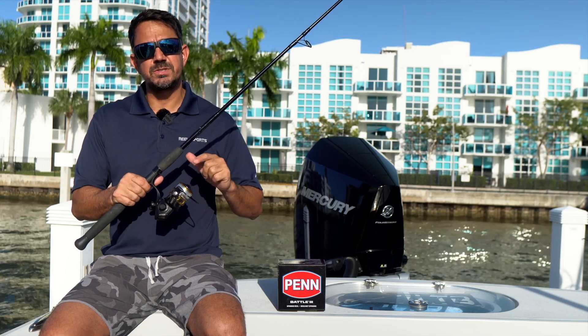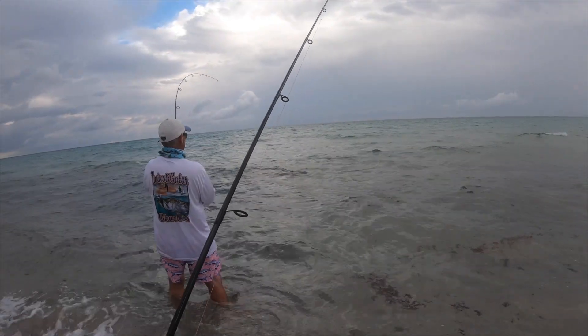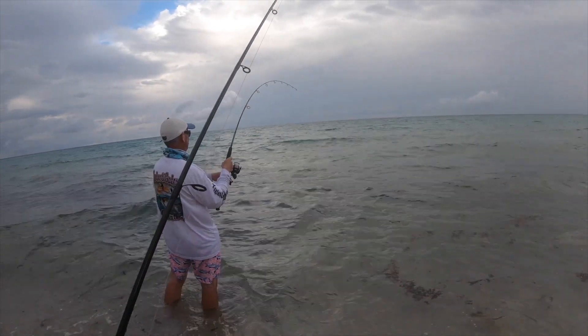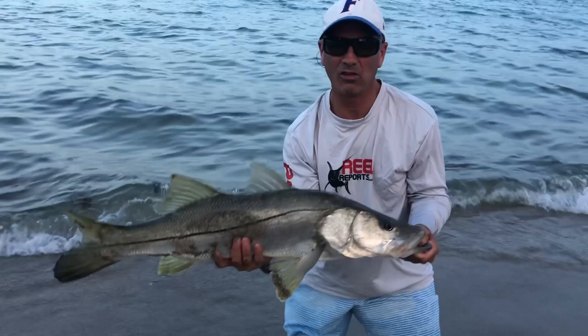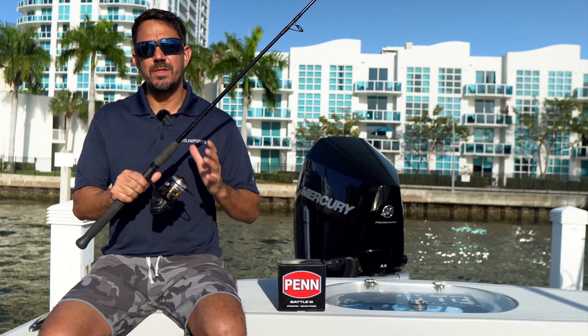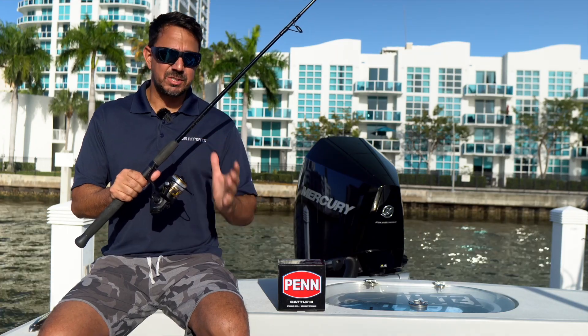I was first introduced to the Penn Battles through Captain Tim here with Reel Reports. He uses these on the beach for big snook, and just the smoothness of that HT100 drag really caught my eye and I knew that I had to have it, so I started out small.